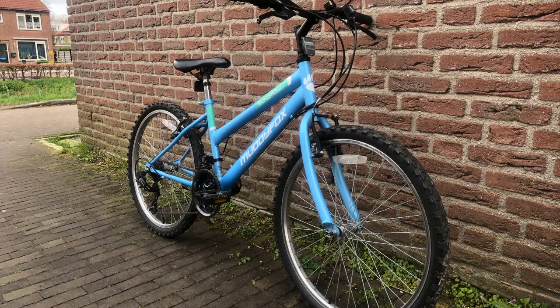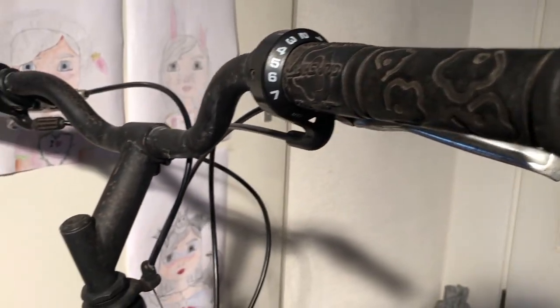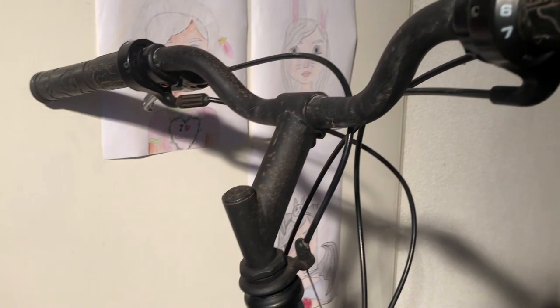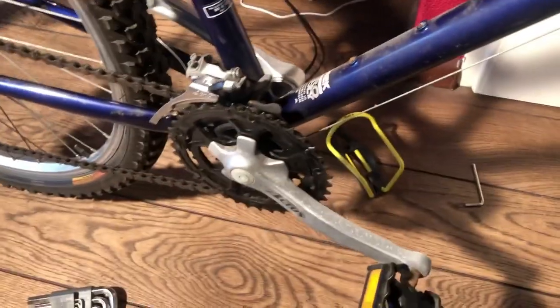The reason why we bought the Muddy Fox was that the 26-inch bike turned out to be too big, and I was unable to find a 24-inch bike. We also thought that because she had three secondhand bikes that I literally pulled out of the trash, she deserved to have a new one for once.